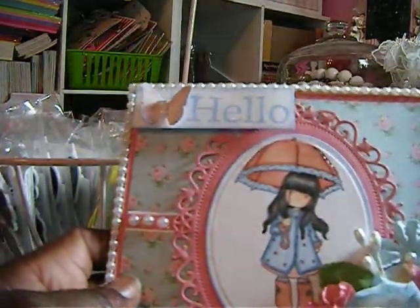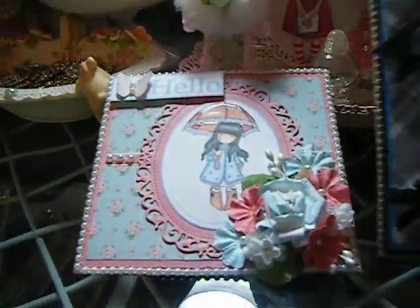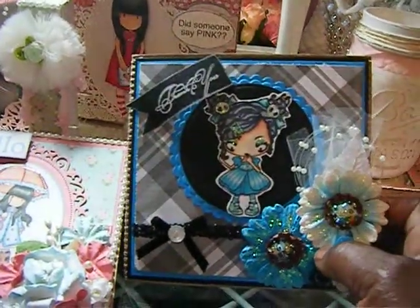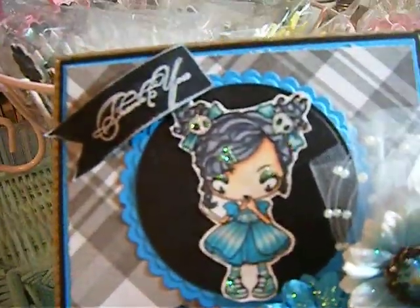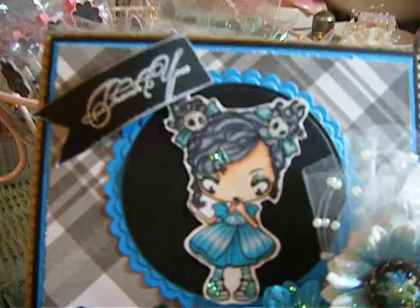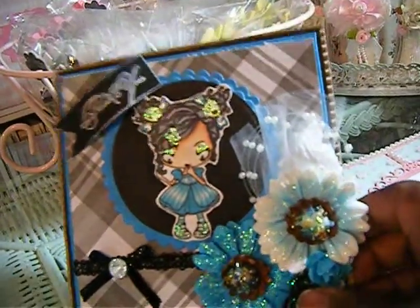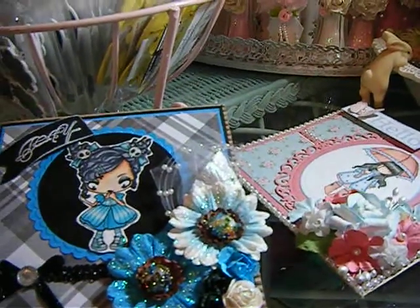I thought it came out really, really cute. So that's that. These are my cards that I wanted to show you. And I have a Goodwill haul and another project that I wanted to make another video from. But these are my two projects for today. I want to say thank you all for watching, and have a great evening. Bye.